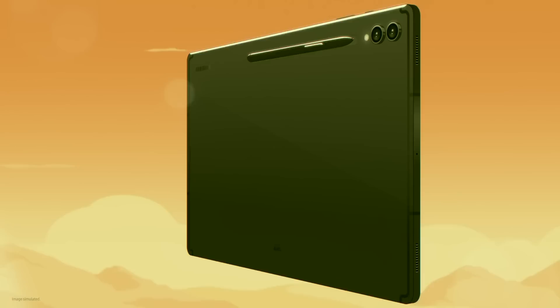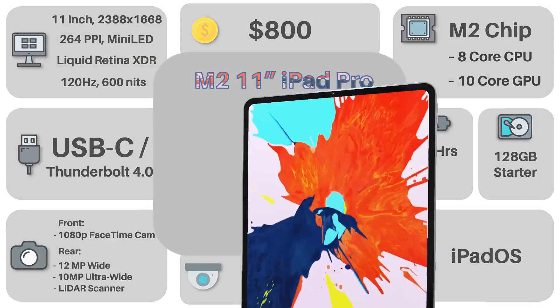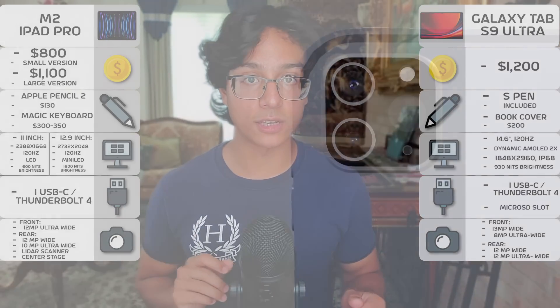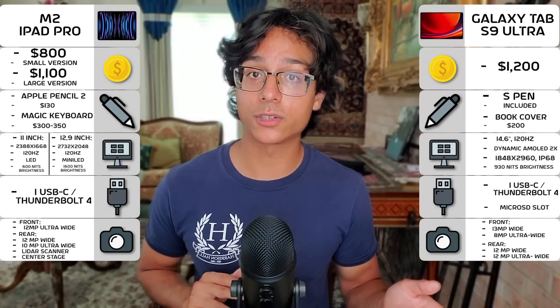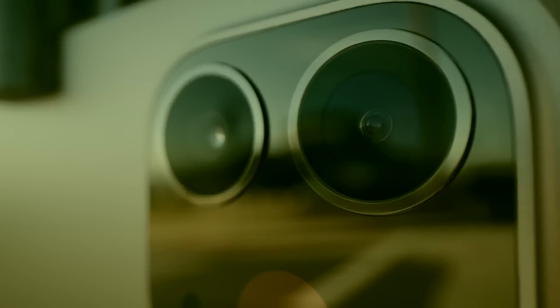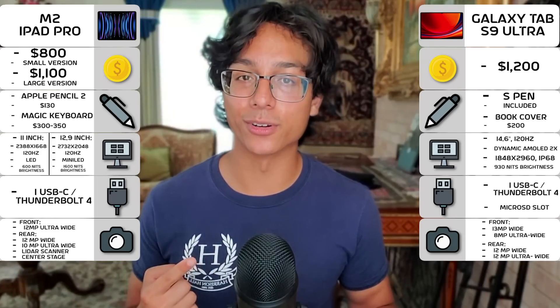For cameras, both devices bring their A-game. The Tab S9 Ultra has two sensors at the front and two at the rear, while the iPad Pro has one at the front and three at the rear. The Galaxy Tab only uses wide and ultra-wide sensors, while the iPad Pro has an additional LiDAR scanner. Both are really good and tough to judge since they have the same number of cameras, just in different locations and different flavors — so I'd call this a tie, depending on what you're looking for.